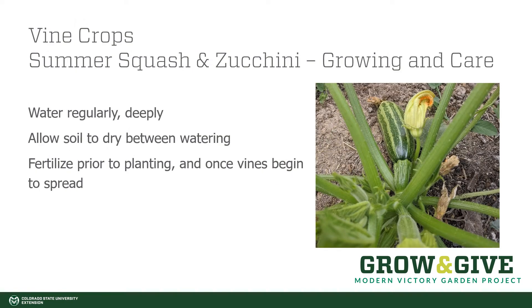Summer squash and zucchini really appreciate regular deep watering, but they do like to dry out between those waterings. You can use a garden trowel or even a screwdriver to assess soil moisture levels and make sure you let it dry out — they don't like to have their feet continually wet, as that will reduce productivity. You can fertilize prior to planting as well as once the vines begin to spread, but you don't need to fertilize a lot. A good approach is to amend fertilizer into the planting hole when planting, and once the plant is growing, you can side-dress by mixing fertilizer into the top layer of soil and watering it in.